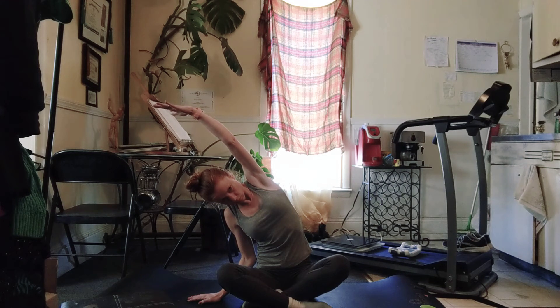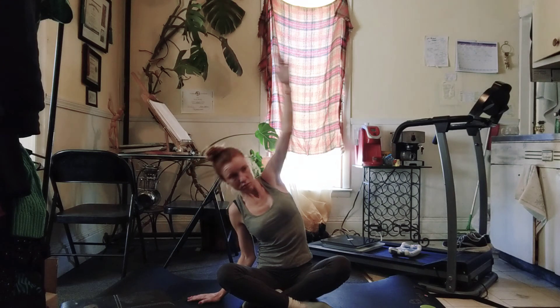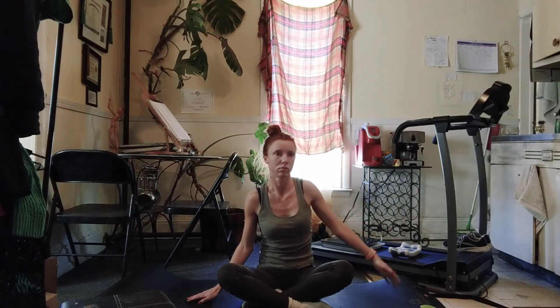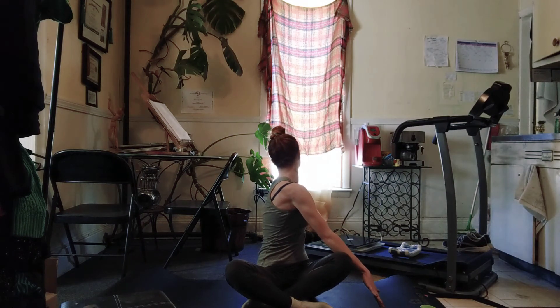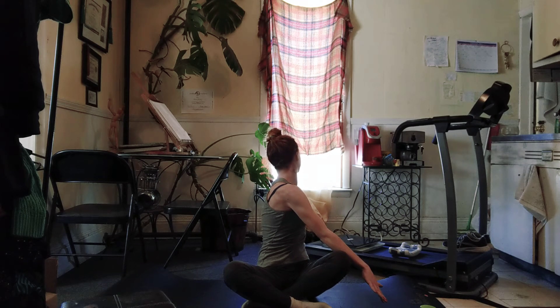And then take your left hand all the way behind you, right hand to your knee. Find just a little gentle twist at the other side. Pull and hold the knee. Draw the navel in for support.